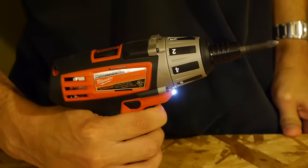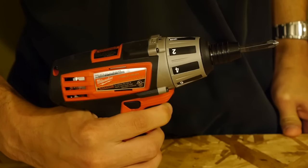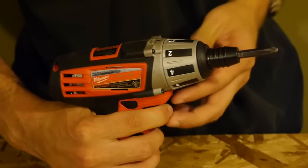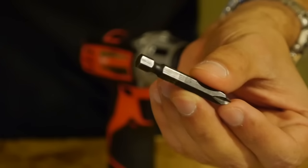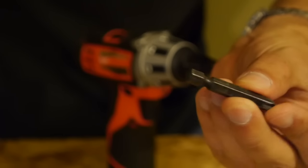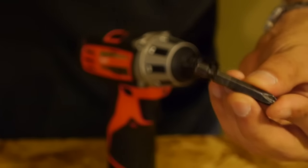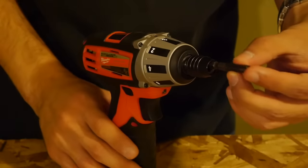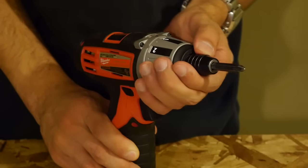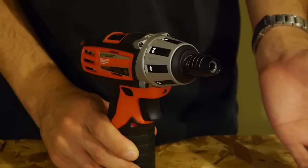It has a variable speed trigger with an electric brake. And because it's a screwdriver, it has a quarter-inch hex chuck, so it can only accept bits with a quarter-inch hex shank with an indentation to lock on. This is my favorite quarter-inch hex chuck of all time because it's truly one-handed. Bits slip right in without having to pull on the chuck, and when you're done with the bit, just pull on the chuck and it spits the bit out.